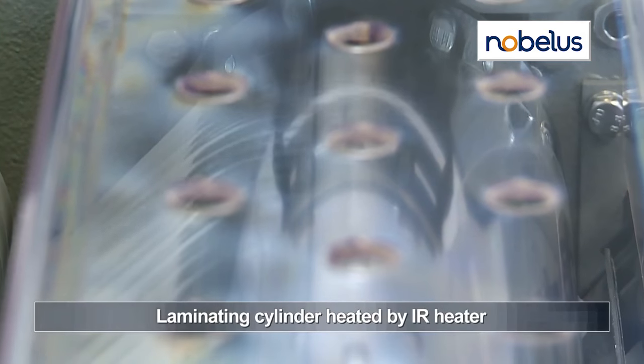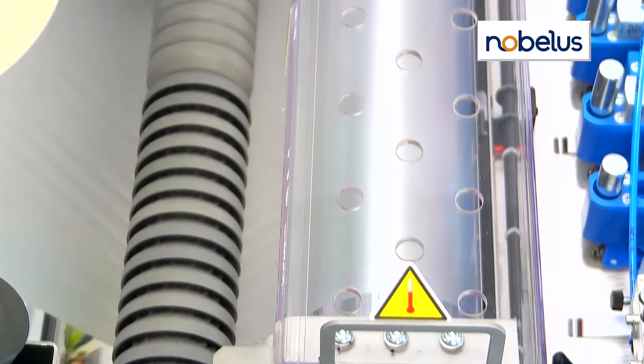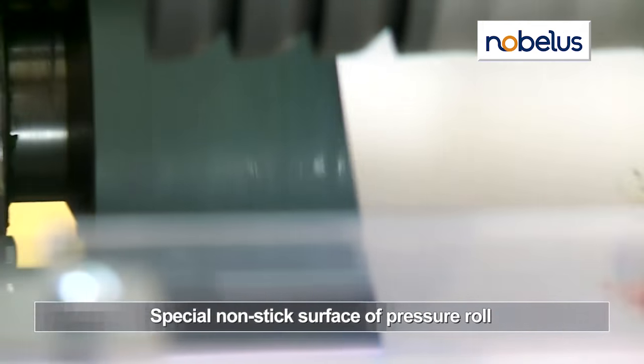The premium chrome nip roller is fast dry-heated with an infrared heater, and a non-stick pressure roller ensures optimal bond and laminating consistency.